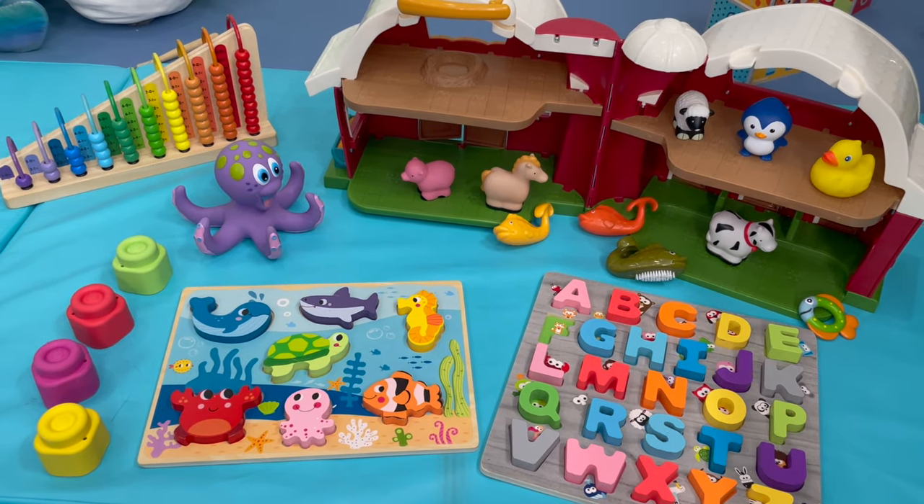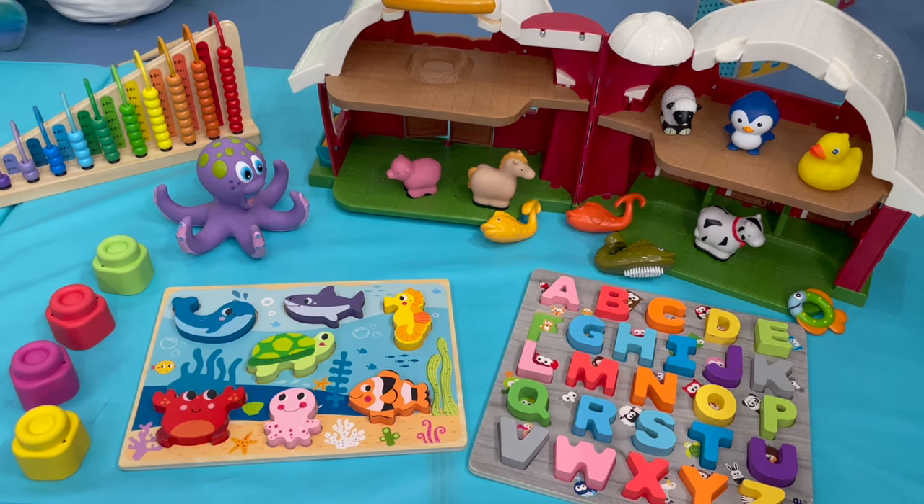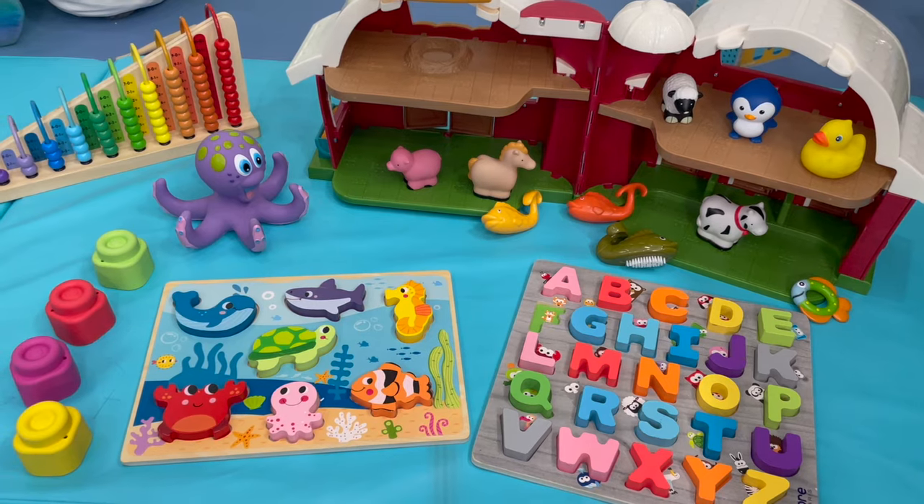What do you see here? That's pink. I see a lot of pink things — a pink pig, a pink octopus, a pink block. And a pink letter A, L, and W. Let's find them.